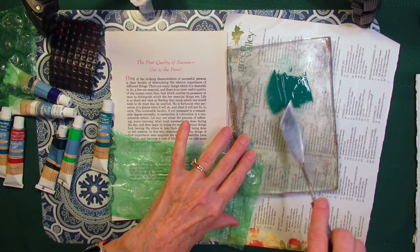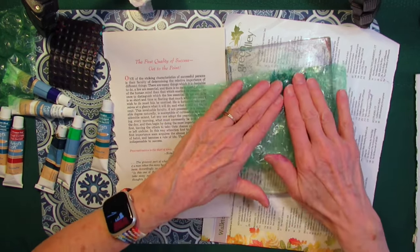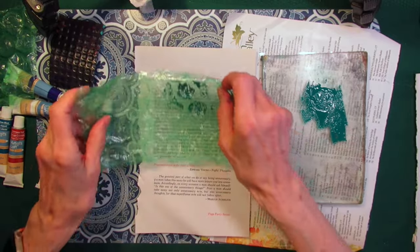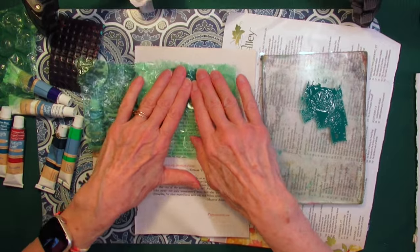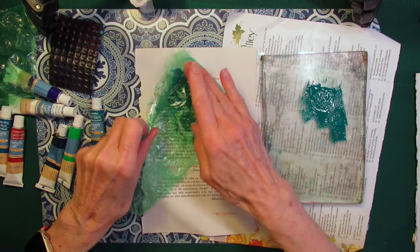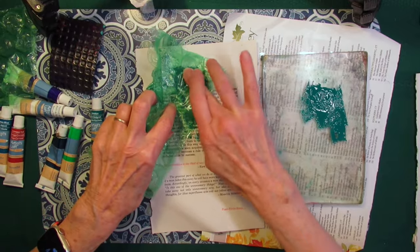I'm going to spread that a little bit. Now if you don't have bubble wrap, you could just crinkle up a piece of saran wrap and use that. You could put the paint right down on the paper and scrunch it with saran wrap and get some texture in there.